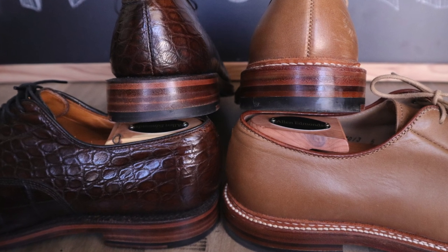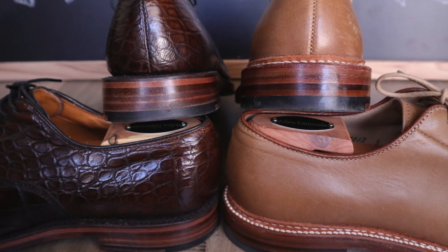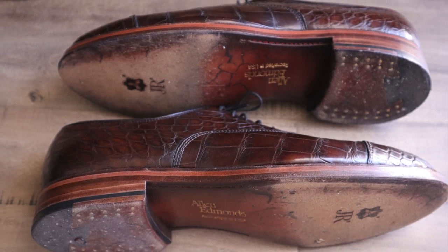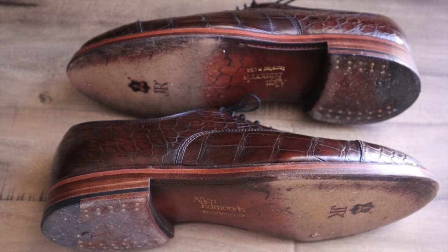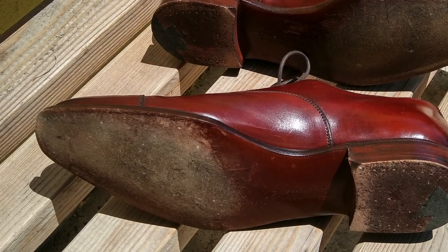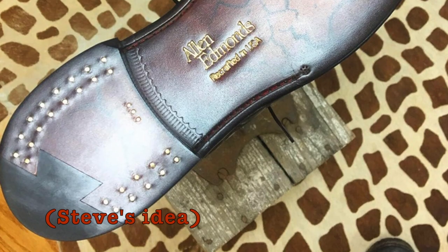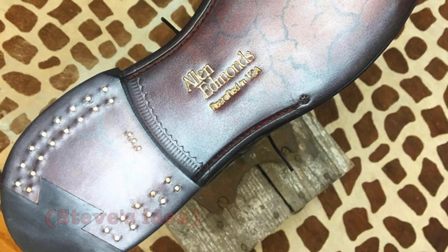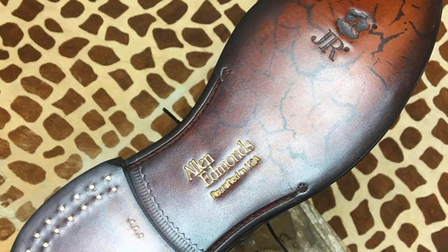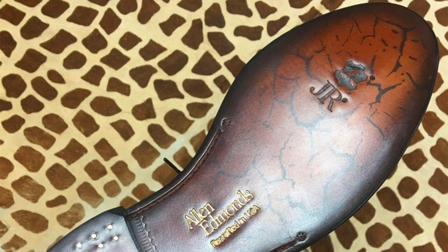He also hid the stitching on the bottom of the soles, which is something I didn't ask for but of course I appreciated, as this is only something you'll see on very high end shoes such as Crockett & Jones. The only thing Steve asked if he could do was to add some kind of gaiter design on the bottom of the sole, to which I said sure, go for it. I have no issue with him adding his own signature on the shoes.